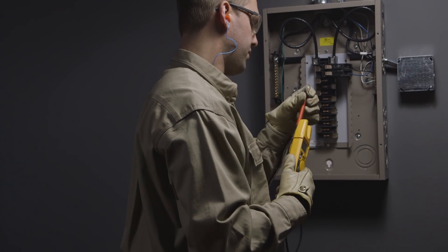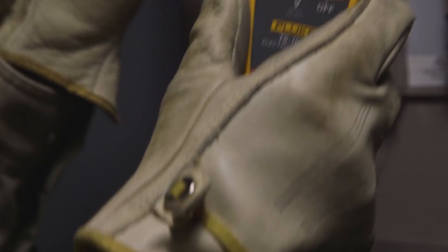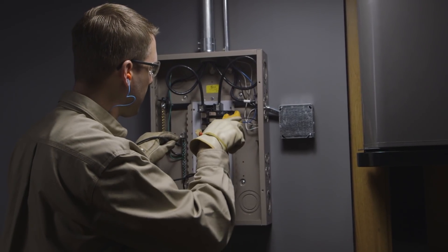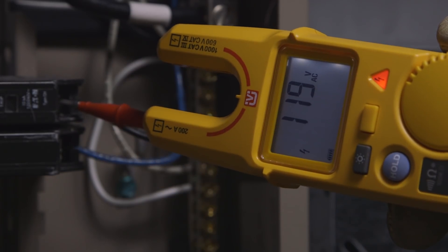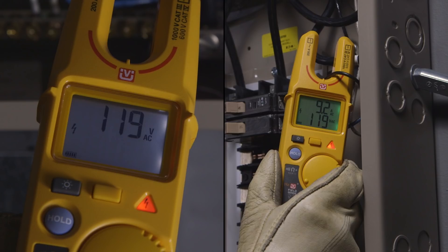Now, just to verify, let's take a voltage measurement using test leads. After putting on the appropriate safety equipment, touch the test leads to the live test points. The reading shows the FieldSense measurements were valid.